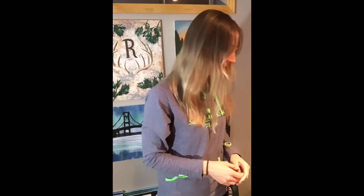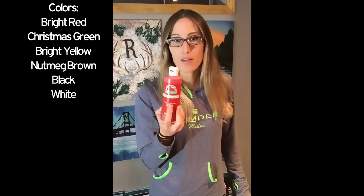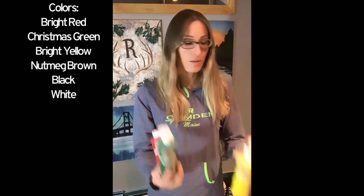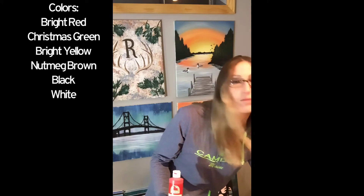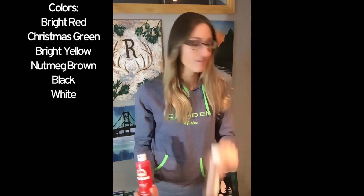You only need six colors for this painting. I use the Apple Barrel brand just because it's cheap and easy to find. Bright red, bright yellow, Christmas green, white, black, and nutmeg brown. It's all you need.